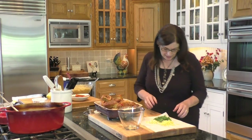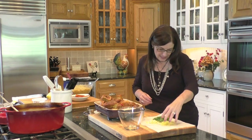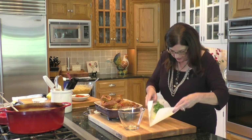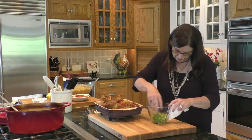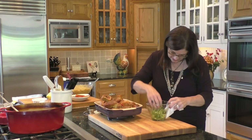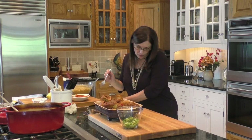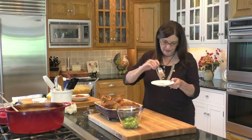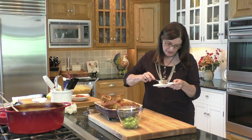Let's make the gremolata. Gremolata is just a simple garnish of fresh lemon zest — I've zested one whole lemon — about a half a cup of fresh minced flat leaf parsley, and several garlic cloves that are minced. I'm just going to put this all in and mix it. It's fresh and bright and gives a nice hint of flavor. That's the garnish. Before we do anything, I do want to taste it. I picked a little piece of the meat here and let it cool off a sec.